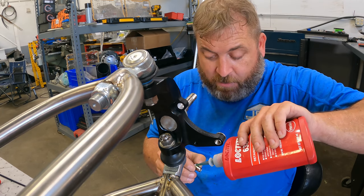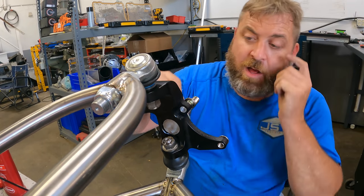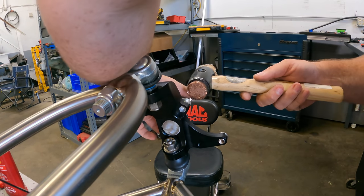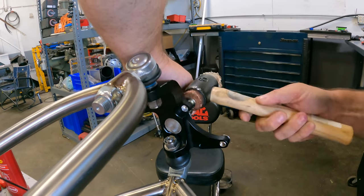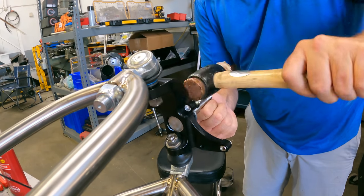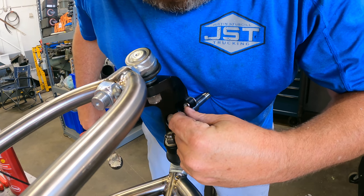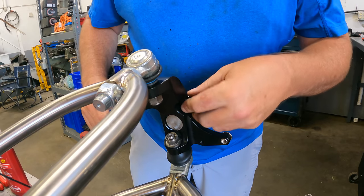So you want to put the insert in like this, with the smooth side on the back. I like to give it a little love tap to seat it in. See how tight that is — that will never back off there. Now that we've got that on there, we can move on.